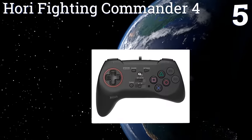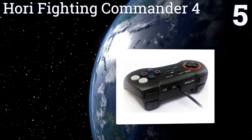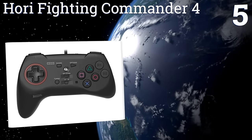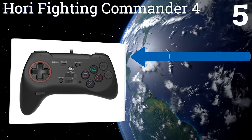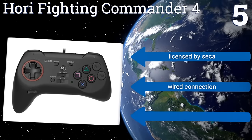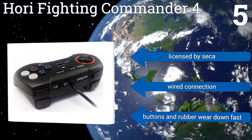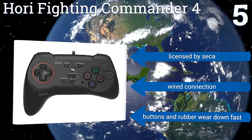Coming in at number five, compatible with both PS3 and PS4, the Hori Fighting Commander 4 is the ideal option for gamers whose preferred games revolve around a single D-pad control under the left thumb. Games sensitive to dual joysticks are much harder to play with it, however. It's licensed by Sega and has a wired connection, but the buttons and rubber wear down fast.